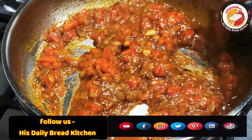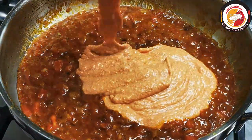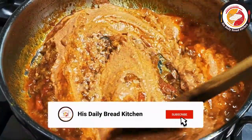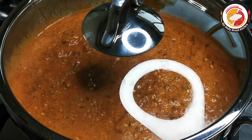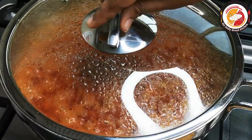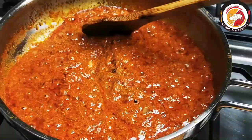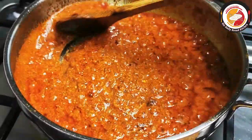Now is the time to add the curd mixed with spice powders. Mix very well and reduce the flame to low or medium — do not keep it on high flame. Let this cook for five minutes. You can see the gravy is really nice in color and the oil has separated. Give it a stir — the gravy looks really good.